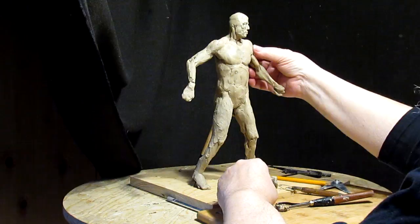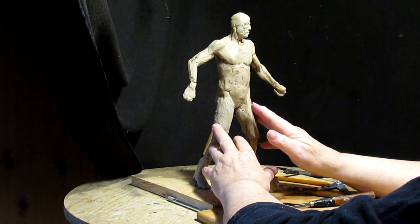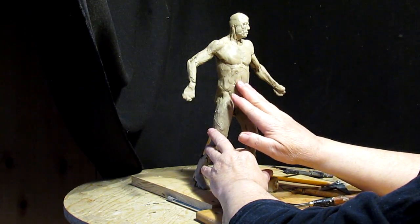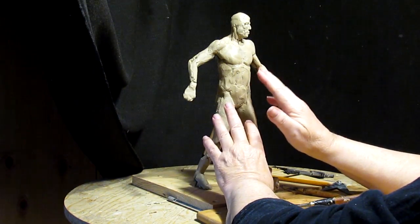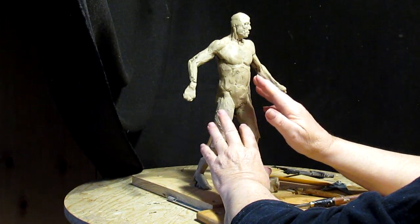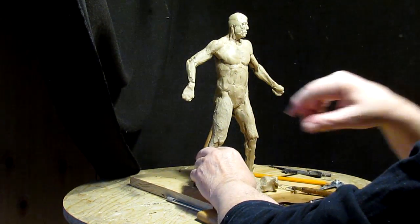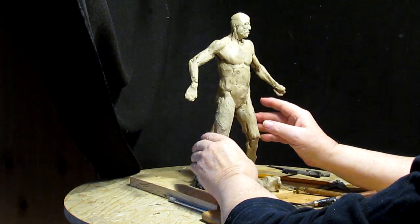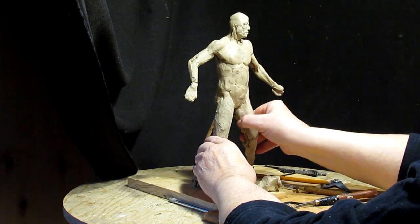I just keep working and I'm blocking in the muscles. I'm not sure what part's going to be highly detailed anatomy-wise, whether it's going to be an upper part or not. It just depends on exactly what I do as far as clothing — basically it depends on what I plan to do as time goes by with clothing and stuff like that.